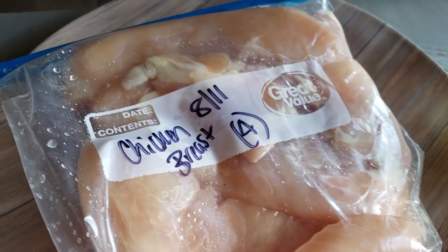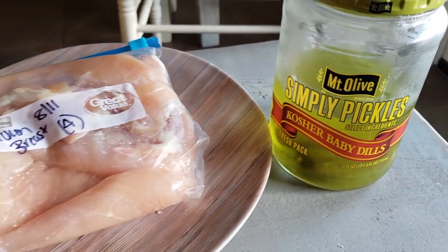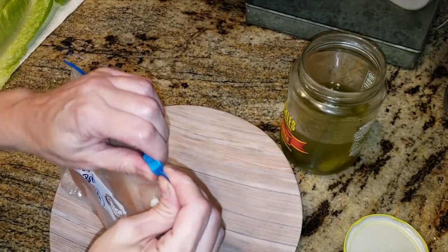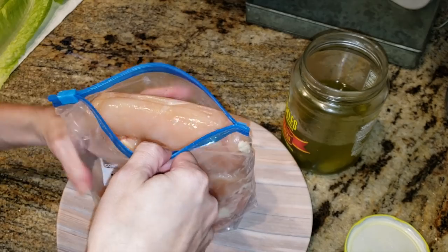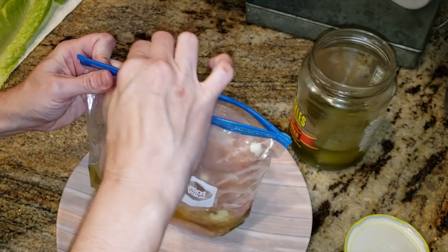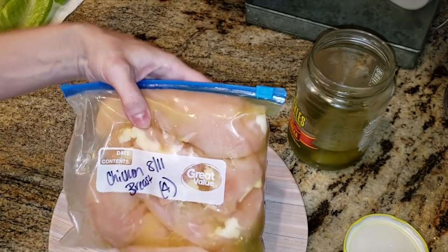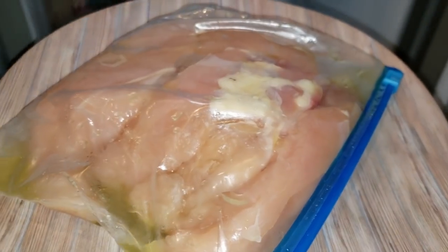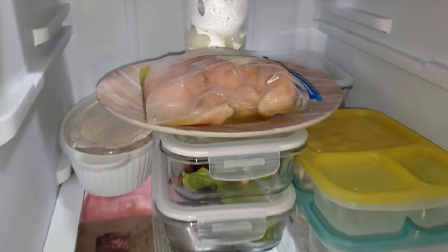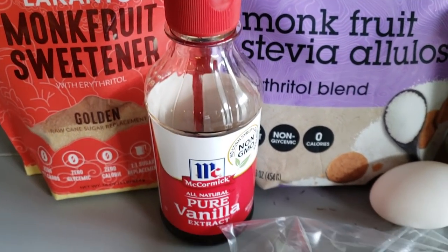Now I'm going to brine some chicken breasts for chick-fil-a sandwiches I'll be making this week — that video is coming to the channel soon. I'm putting some pickle juice right in the bag the chicken came in. These were already washed, prepped, and frozen, so they're partially thawing out. I'll close the bag and let it sit overnight to marinate in the pickle juice — it gives it that signature chick-fil-a flavor. This is the key and the secret right here. Watch for that video — it's going to be epic.